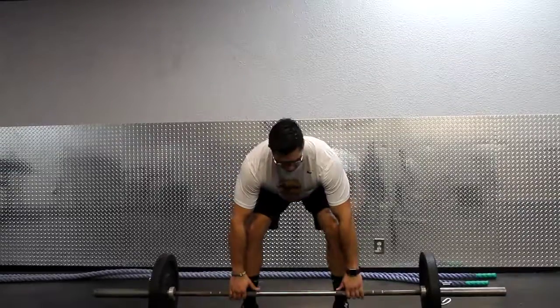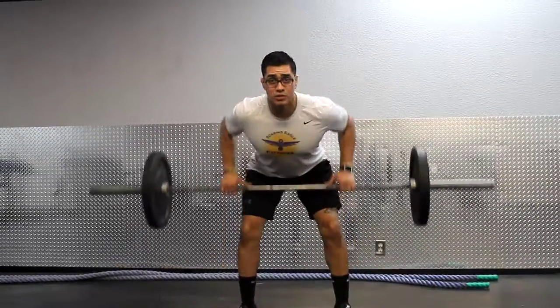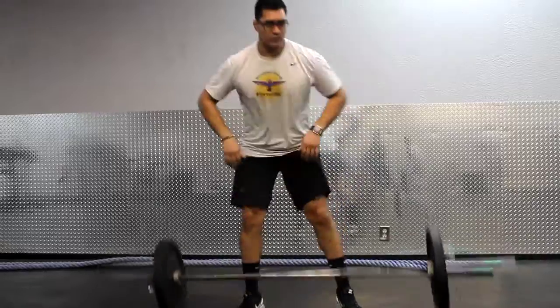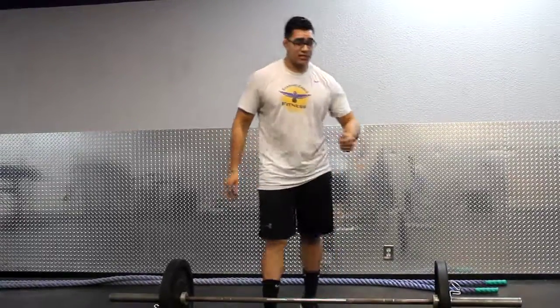Shoulder width apart, somewhere real comfortable. I come down, I grab my barbell, I pick it up with proper form and I pull this up to my belly button — one, all the way below my knees, two, three, four. This can be performed with overhand or underhand grips, and this is the barbell row.